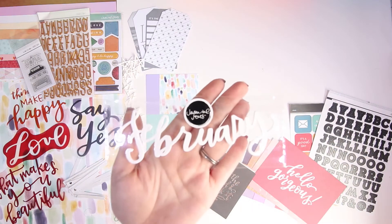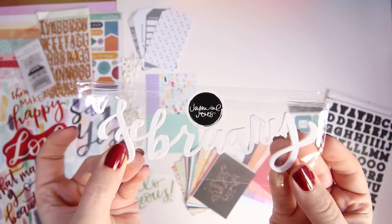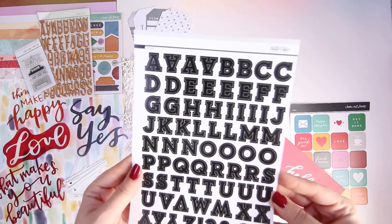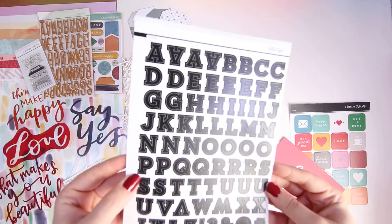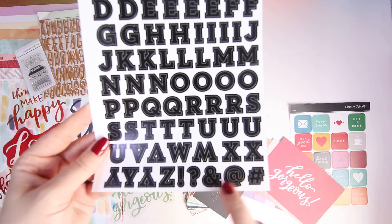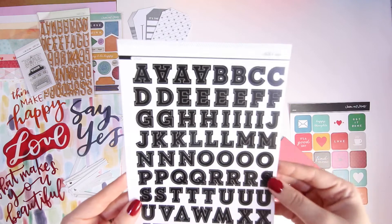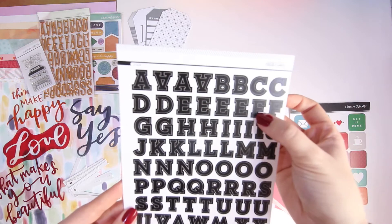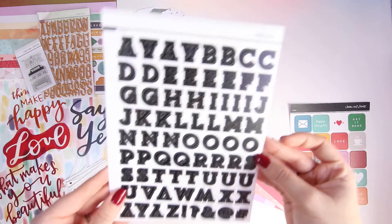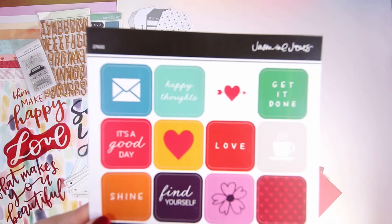Like in most Studio Calico kits, you get this lovely rubber word — it says February — and I cannot wait to use that. I also got these alphas: they are black, all uppercase. Then you get a few punctuation marks, not many, but quite a few O's, A's, and E's. They're a really really lovely font and I cannot wait to use those.